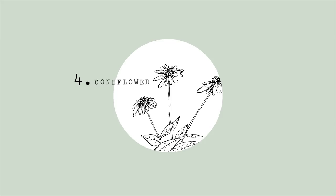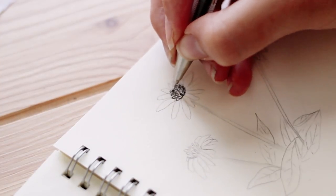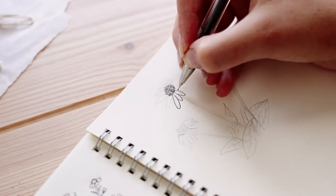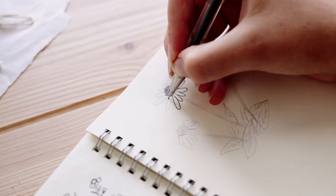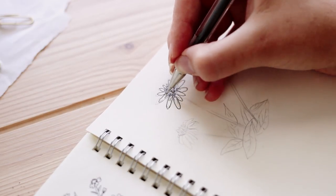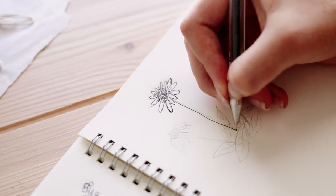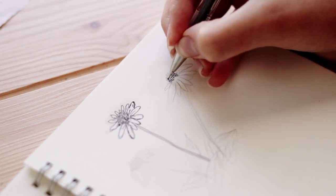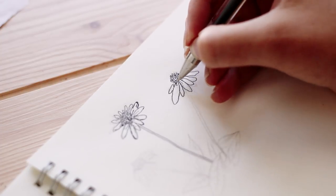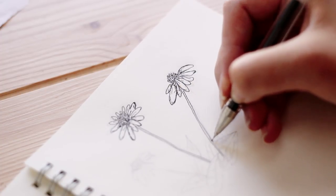The next flower is the cone flower, and this is actually a type of daisy. You're going to start by making a bunch of upside-down U-shapes for the center of the flower, and then do the typical daisy petals. The stem is pretty long and thin, just like the last daisy. Here I'm drawing the flower from a different angle, and as you can see, that center part of the flower is pretty raised up above the petals.